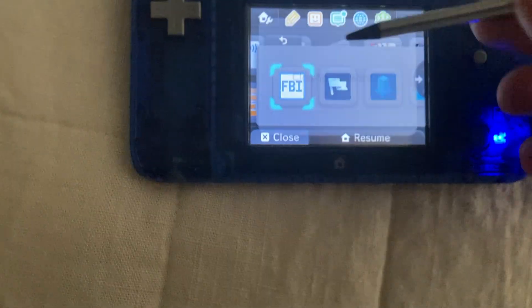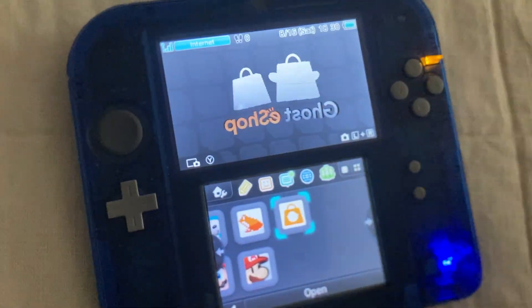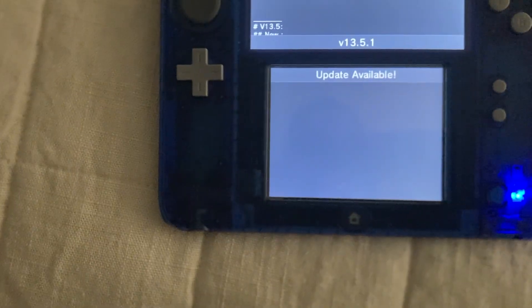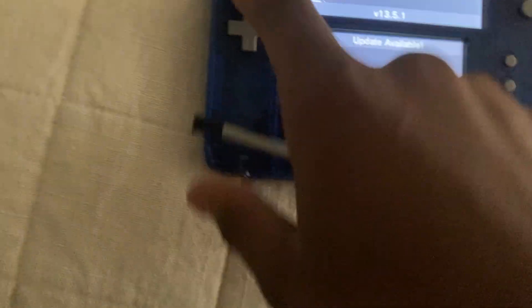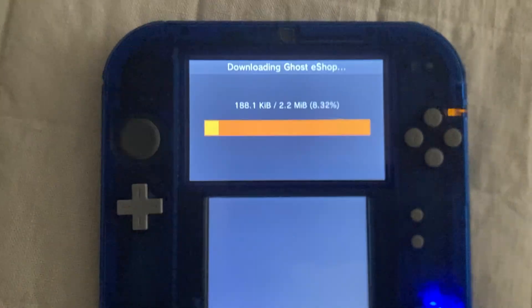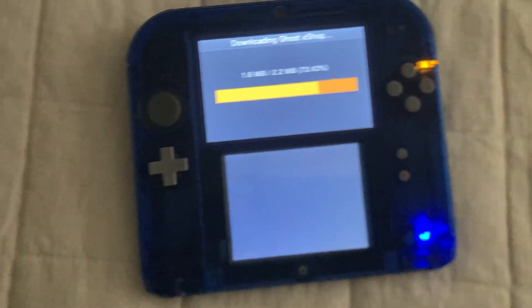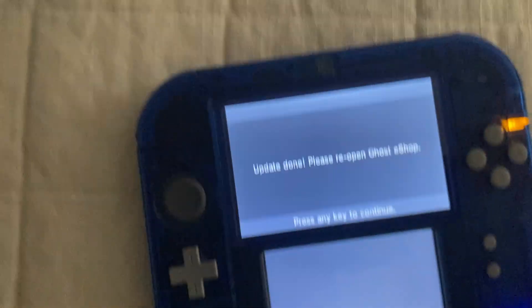The Ghost eShop. To be honest, I've never even been in here, so it's gonna be my first time seeing it. This is brand new, so it might not have all of the games. Oh, an update. Sure — update. But to be honest, I've never been in here. I heard there are DS games, but it'll probably be DSi games, not actual DS games. We're gonna find out for ourselves. Update done — please reopen.